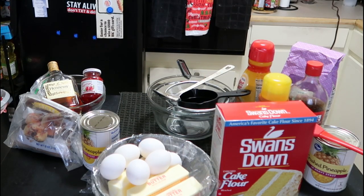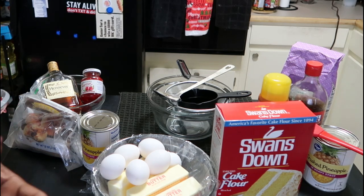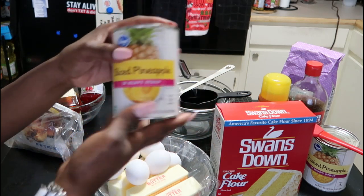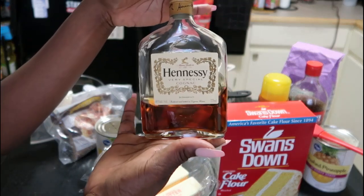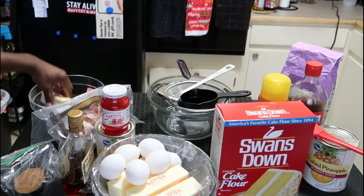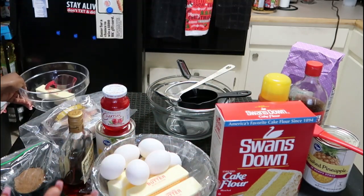We're going to make a simple Hennessy cake that's popular right now. I'm breaking the ingredients into two parts. For the crust or Hennessy glaze, you'll need: sliced pineapple, brown sugar, Hennessy — whatever type you like, there are different kinds — maraschino cherries, and one stick of butter (half a cup), melted at room temperature. You'll also need a liquid measuring cup and a glass bowl to mix everything in.